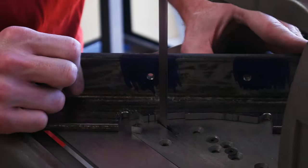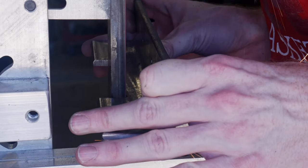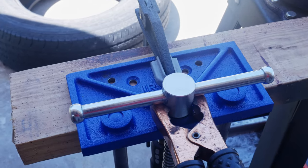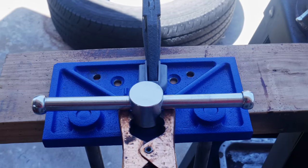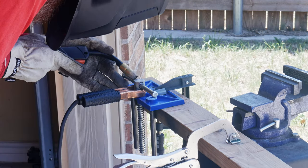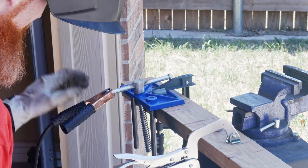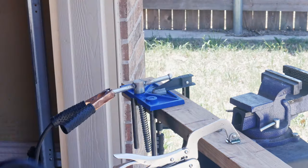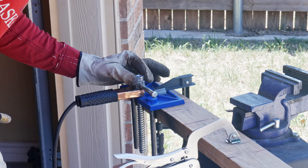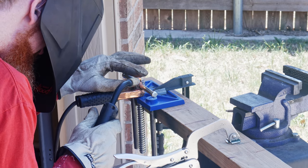Once we have the cuts made with the bandsaw, we will clean up those cuts with the 2x72 belt sander. There are two last modifications to make: first, we will be welding the handle so that it stays rigid in the center of the hub; and second, we will be welding a nut onto the hub so that we can use this with an impact driver. During the quench, things can happen quickly and this gives me the option of closing these jaws very quickly if need be.